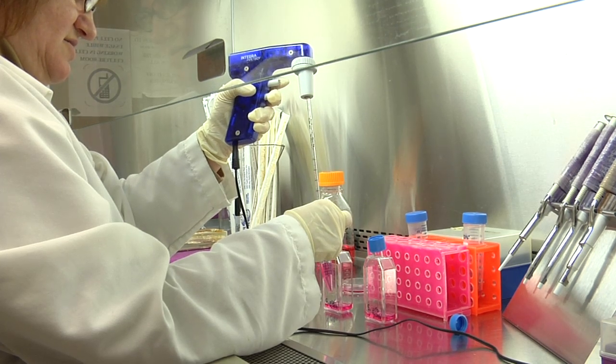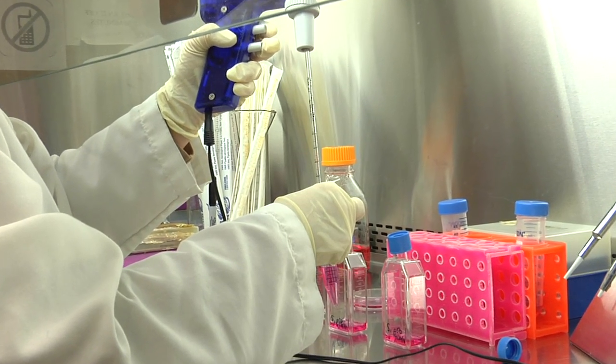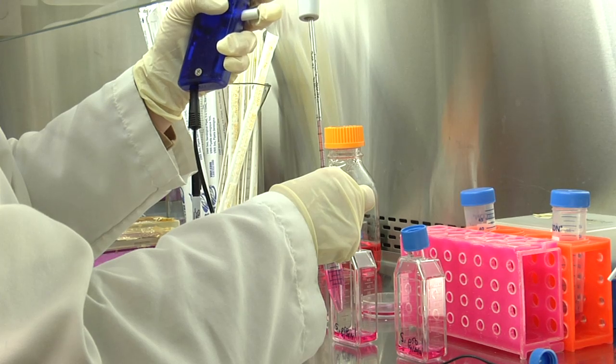Take the volume needed and carefully remove the pipette from inside the tube, making sure that you do not touch the upper part of the tube with the tip of the pipette.